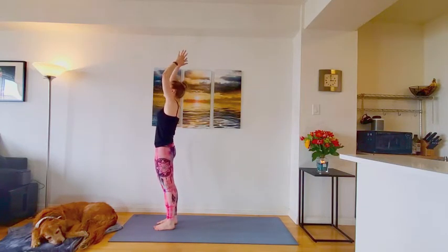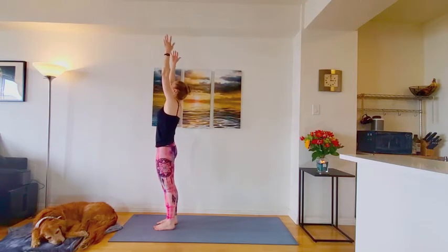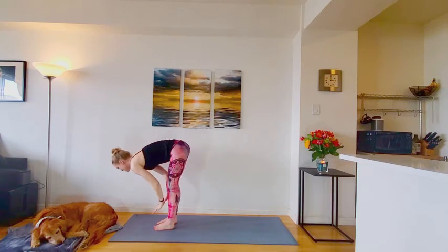Exhale, hands through prayer. Coming back down by the sides. Inhale, reach it high. Exhale, unfold. Inhale, flat back. Exhale, release. Left leg steps back. High lunge.